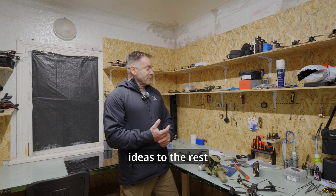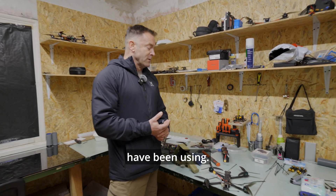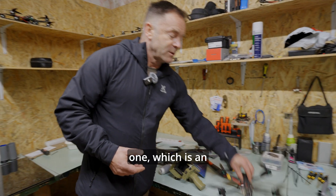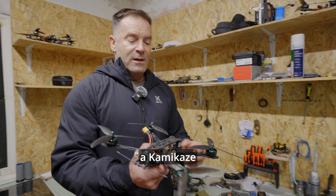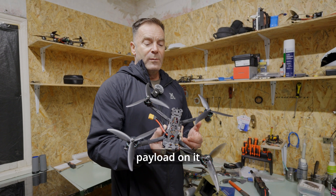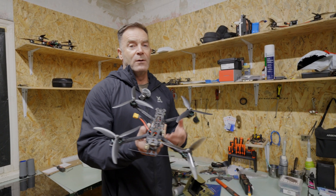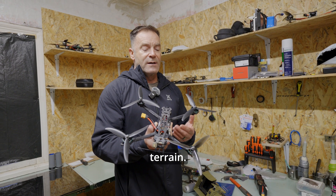To give you some idea of the setup here, we have a couple of drones they've been using. The smaller 7-inch one is an FPV — this is a kamikaze drone. It has a one-and-a-half kilo payload on it with a range of about three to five kilometers, depending on repeater setups and the terrain.